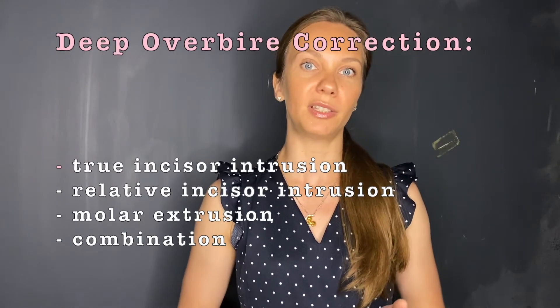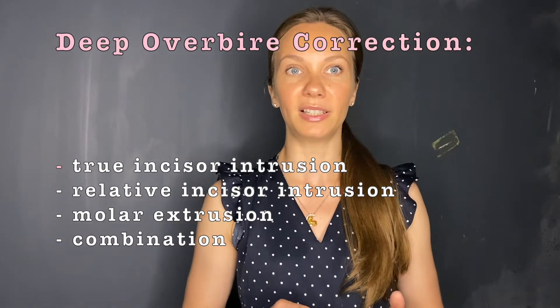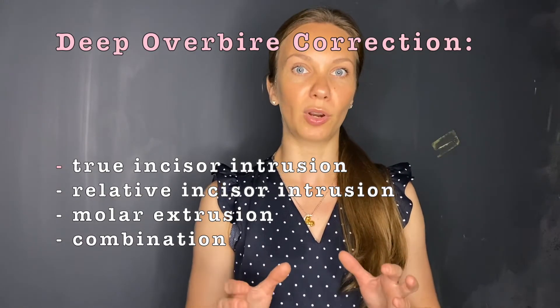Deep overbite correction is usually accomplished by several ways: we can do true incisor intrusion, we can do relative incisor intrusion, we can do molar extrusion, or we can combine several of them and accomplish our goal by simultaneous backward mandible rotation and incisor intrusion.